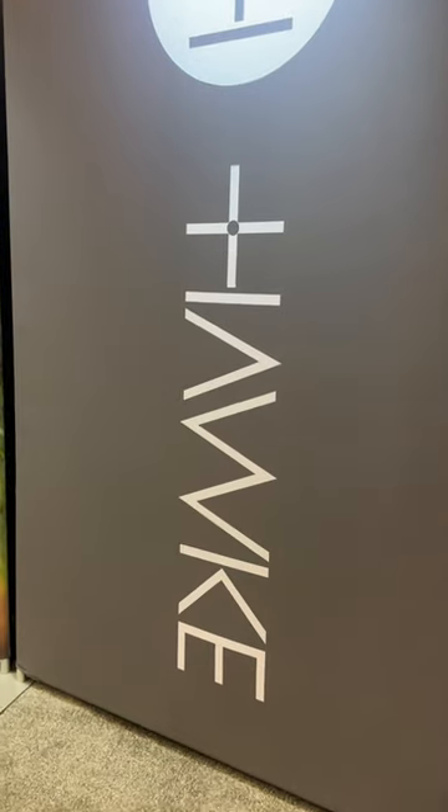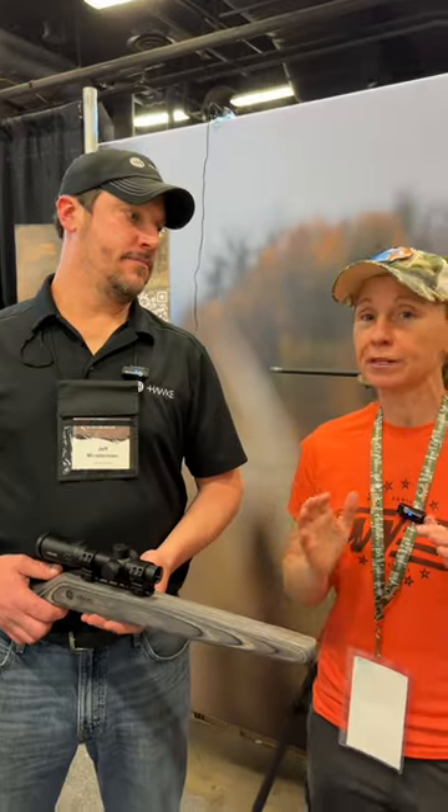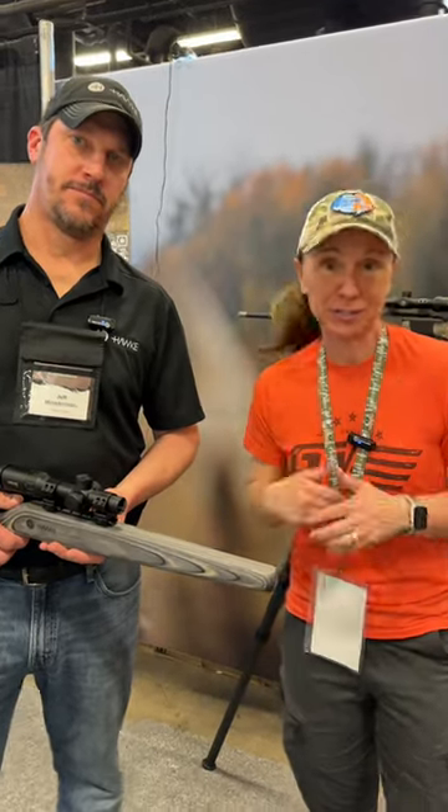We've stopped by the Hawk Optics booth. If you guys have been watching our channel, you know that we've reviewed several Hawk products and we've been really, really impressed. They just came out with a brand new turkey scope. You've seen us use red dots, but never a scope before. So Jeff here is going to tell us why we need to start using it.